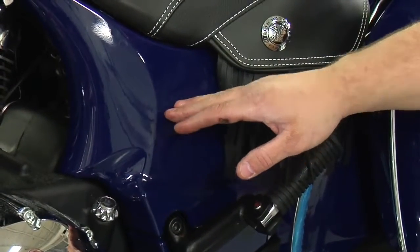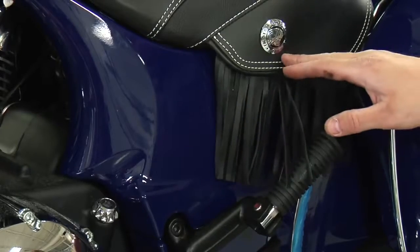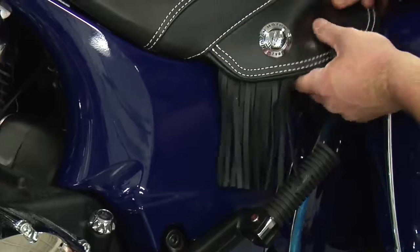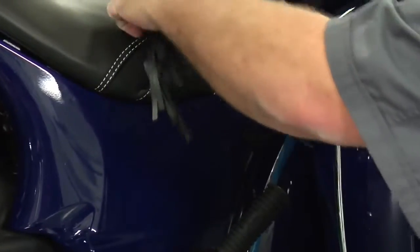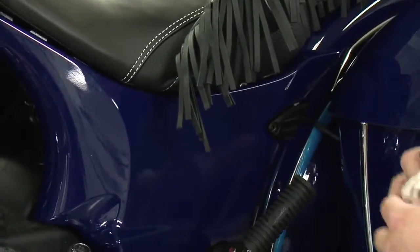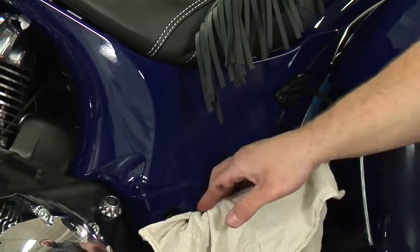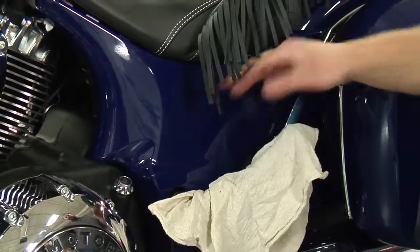Underneath the upper left-hand side panel is the fuse box and the air valve for your air shock. To remove this side panel, we'll take the seat and fold it upward. Then I'm going to place a rag inside of the passenger foot peg so I don't damage the side panel as I'm removing it.